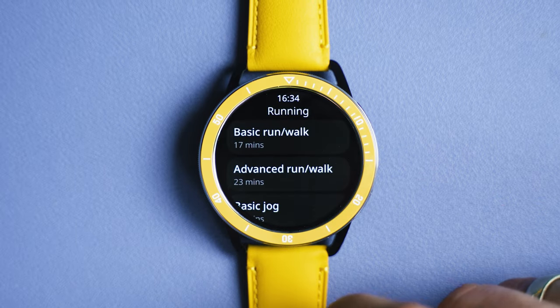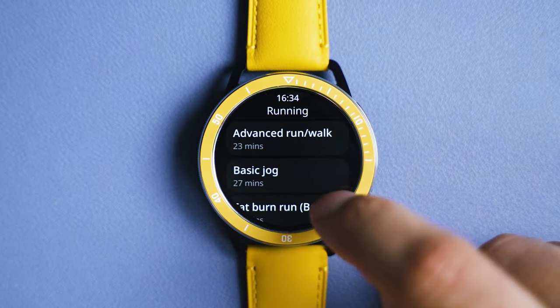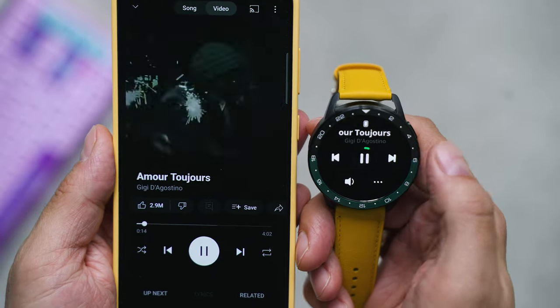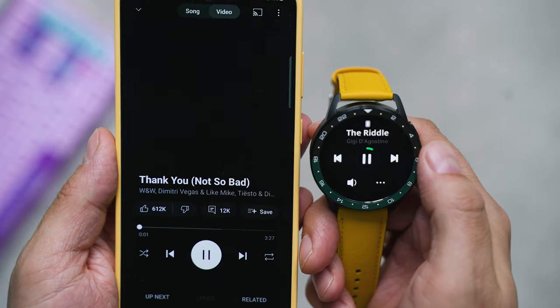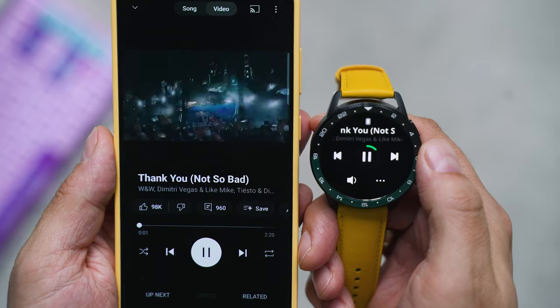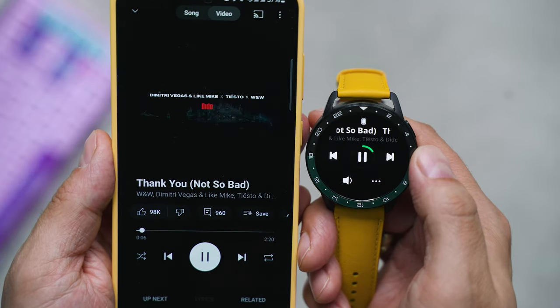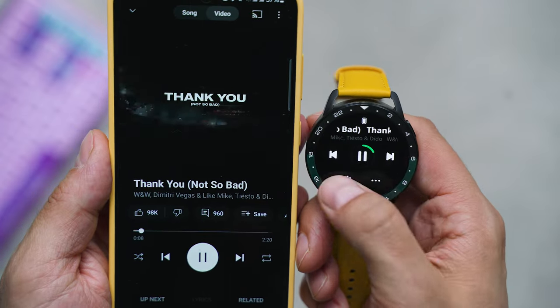If you track workouts more often, this will impact battery life, but it remains really good regardless, and even with the always-on screen mode, the S3 may last up to a week. Without AOD, the 14-day cycles promised by Xiaomi between charges are quite realistic.